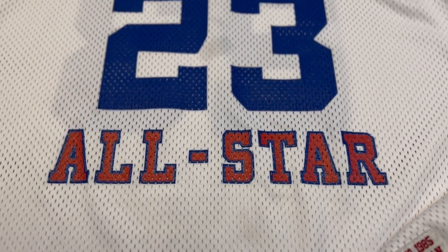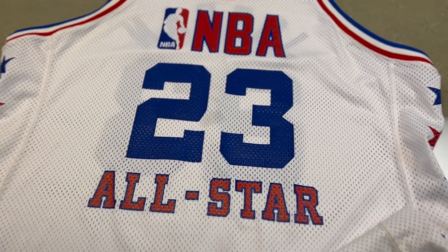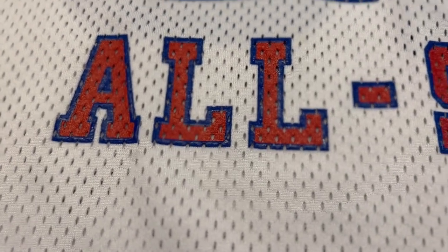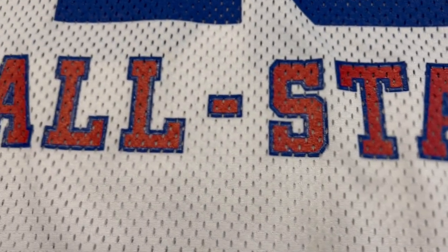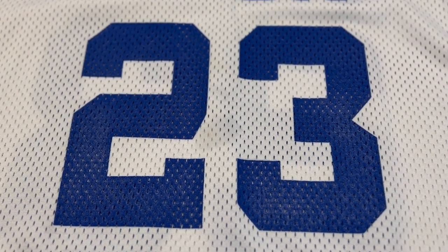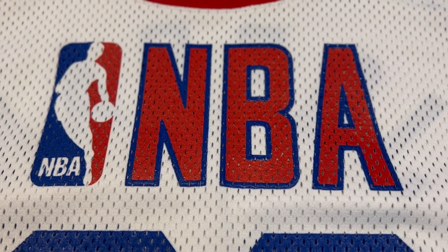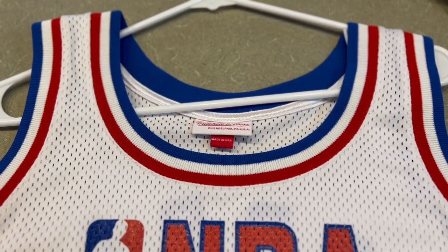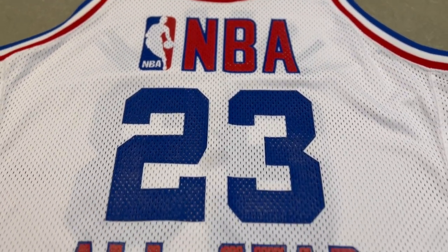Here is the front of the 1985 NBA All-Star game jersey, authentic reproduction made by Mitchell and Ness. You can see the 'All-Star' wordmark done in two colors — it's screen printed on. You can see the holes through there, which lets you know that paint has been applied sitting on top of the fabric. Similarly, the number 23 is in block font, done the same way. The NBA logo and NBA wordmark are also screen printed. Everything on this jersey is screen printed. You've got the red, white, and blue trim for the arm holes and neck hole, and Mitchell and Ness tagging — made in the USA.